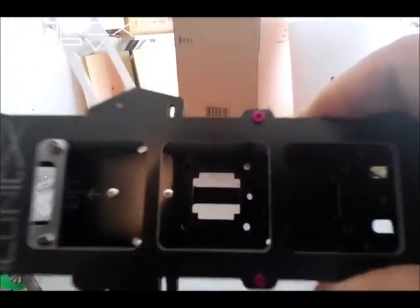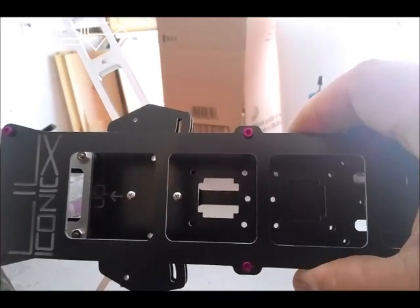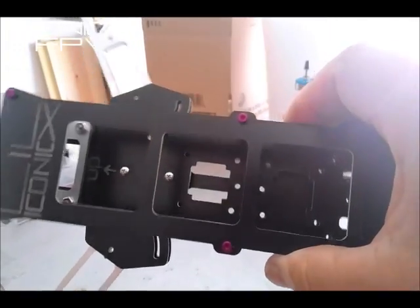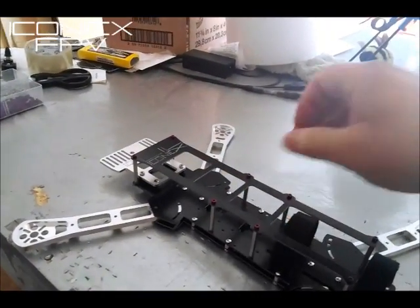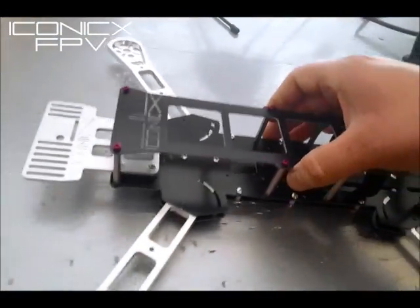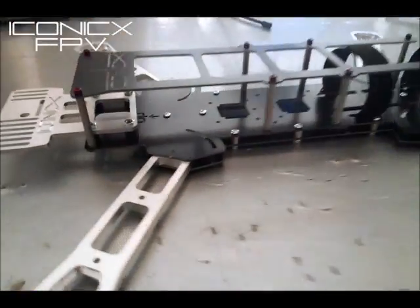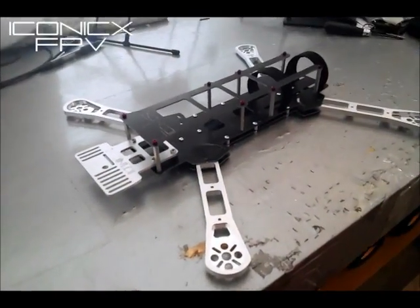Looking down, you've got access to your 36 millimeter flight controls like your Naze32s or your open pilot stuff right through the top, so you don't have to take the top plate off. You can just reach in, put it in, take it out — less work and more accessible. And if it sticks out you can still get room.